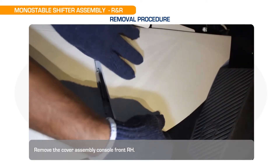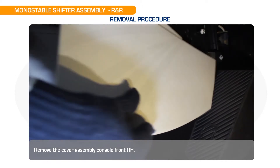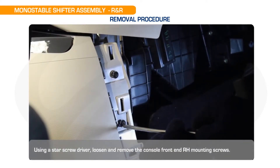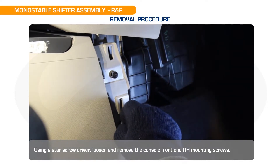Remove the cover assembly console front RH. Using a star screwdriver, loosen and remove the console front RH mounting screws.